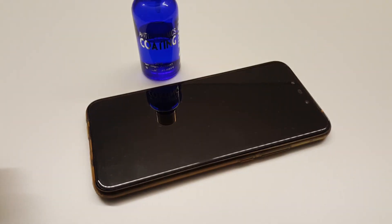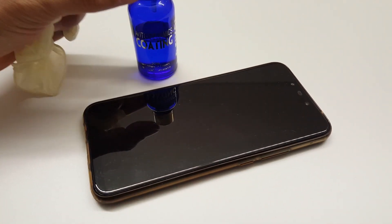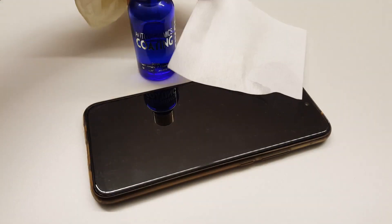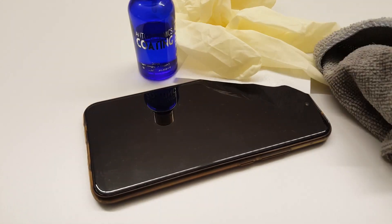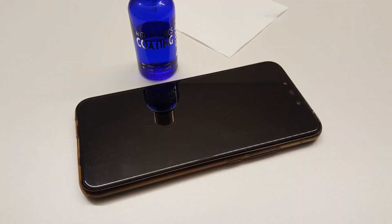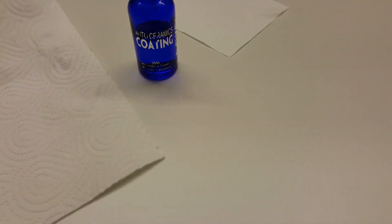What we would need is our mobile without the back cover, the hydrophobic coating, the non-fibrous tissue paper that comes with the hydrophobic coating, a pair of gloves, and maybe a microfiber towel. Since we are dealing with chemicals, always wear gloves — it's always good to be on the safer side.